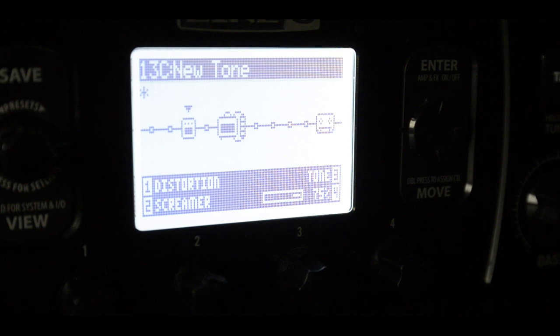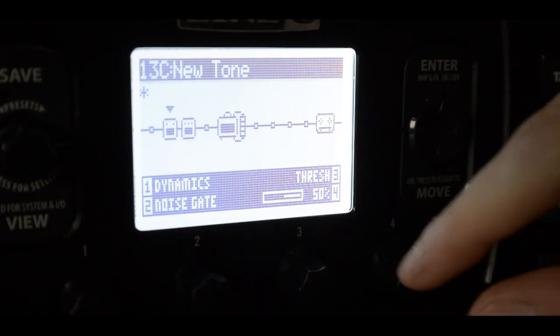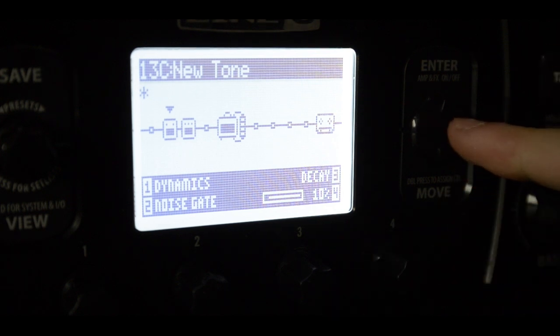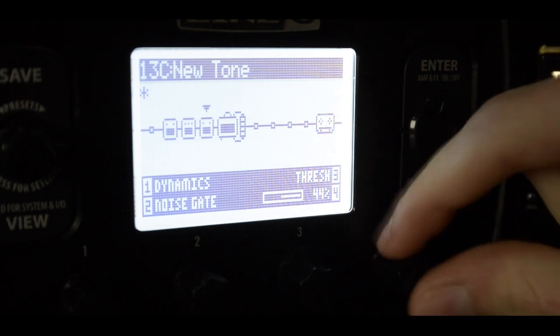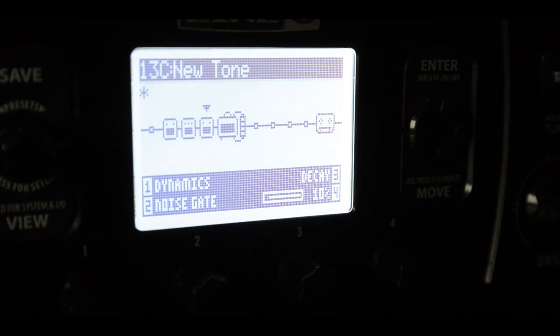But you can hear that hum, and it's not very clean, so let's put a noise gate in front of that. Decay like something under 10% — not zero, because zero will weaken your signal too much. And what I did on my other patch is put another noise gate just behind the screamer, with some less threshold and decay also like this, so it's really clean.